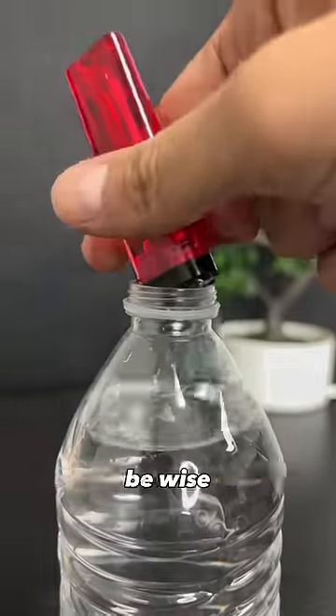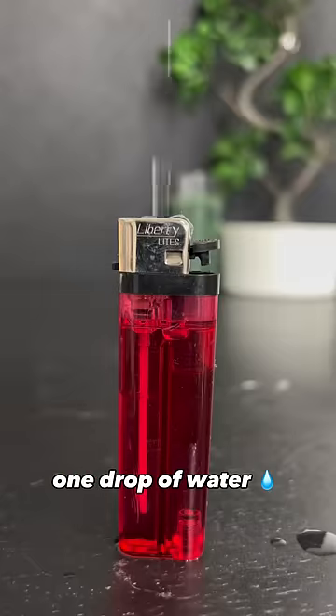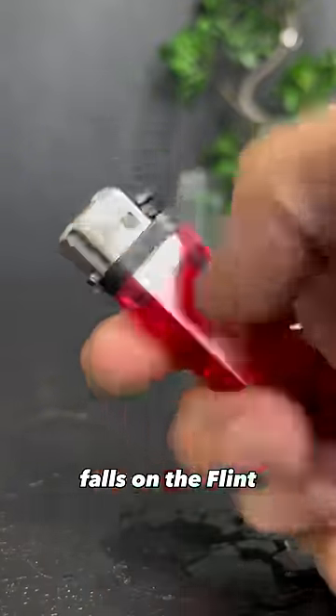Number two: be careful with the water. Be wise, because if even one drop of water falls on the flint, your lighter is gone.